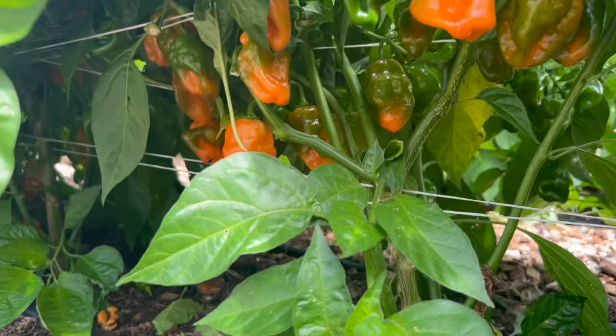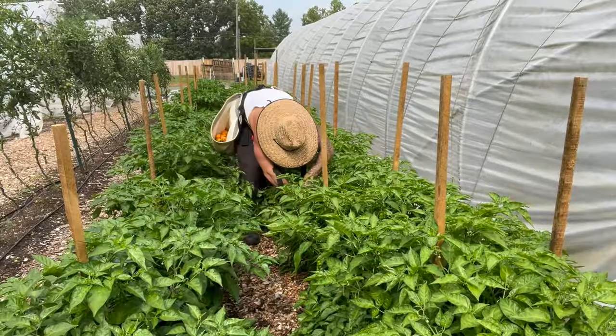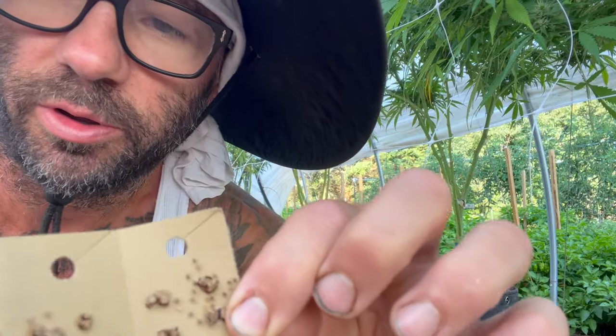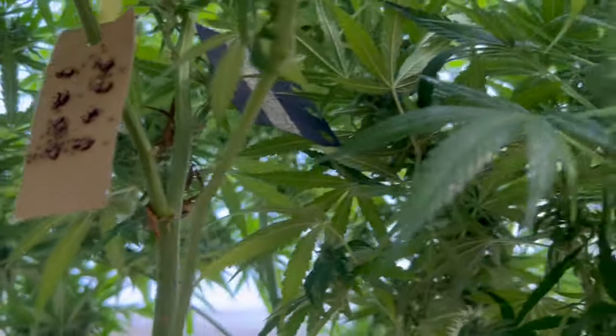I'm going to put some of these under my habanero pepper plants too — I think that would be a good place for more to hatch out. Then I'll show you how to put some on the lettuce too using a different type of egg. These are the assassin bugs — you can see how they're hatching out. These are another type of predator insect that eat pests at all stages. I'm going to hang one of these on each of these plants, along with the green lacewing cards.